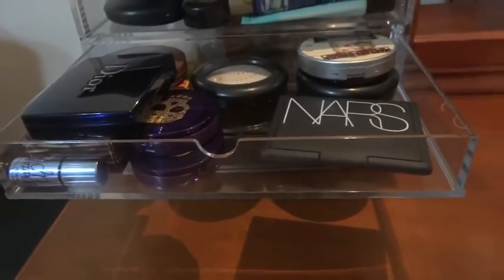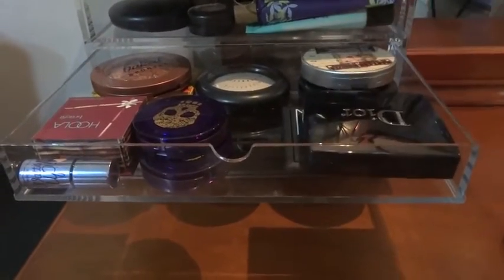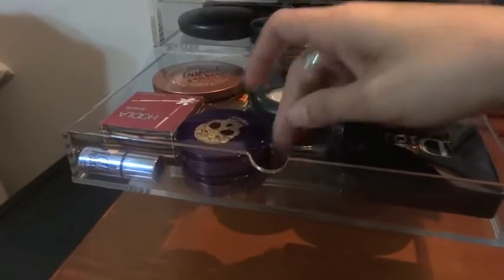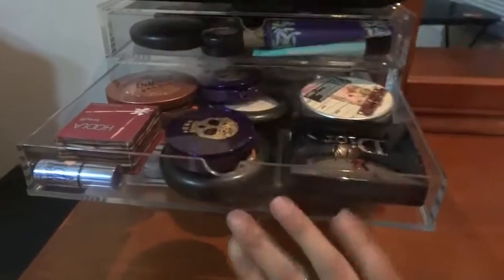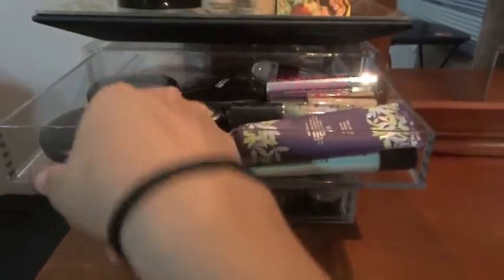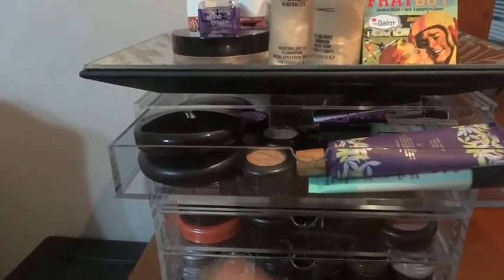You can also put a NARS bronzer with Dior packaging on top and it closes fine as well. I still need to put this skin finish in, so I have to put things on top of the skin finishes or on the bottom. Just to give you an idea about the dome shape issue - even if it's a powder you cannot stack them, it will not close. So you have to do them single.